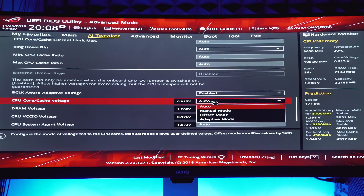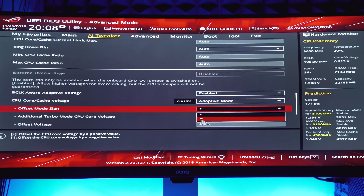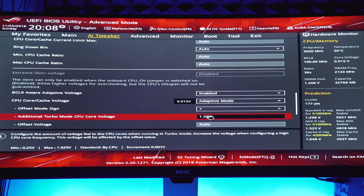Now for the fun part — the CPU core voltage control. For this overclock I've decided to use Adaptive Voltage mode because I want my Vcore to be able to scale up and down with the processor load. This way, when the processor isn't doing much, the Vcore can drop itself down along with the frequency. I'm going to enable Adaptive mode and enter my value — for this overclock I'm going to use 1.32 volts.